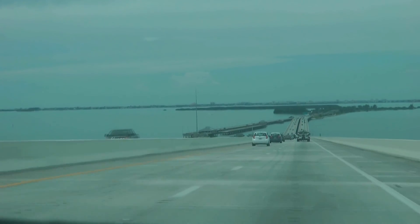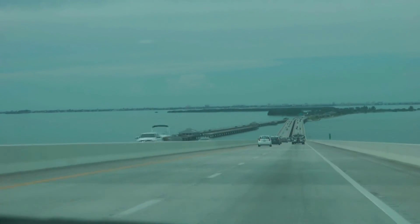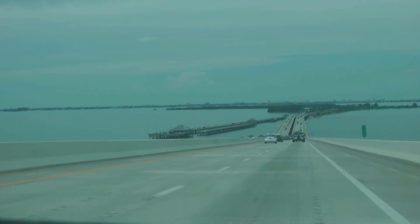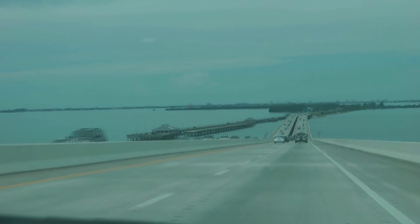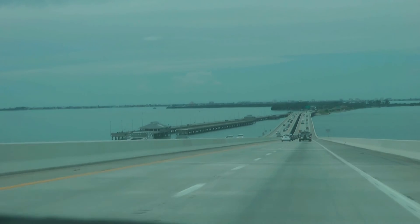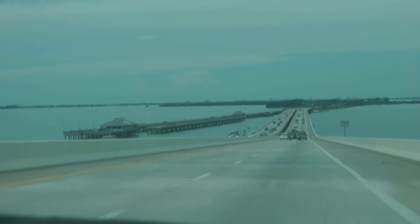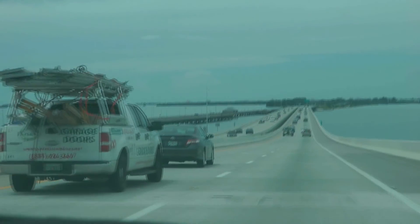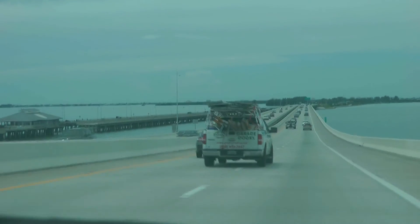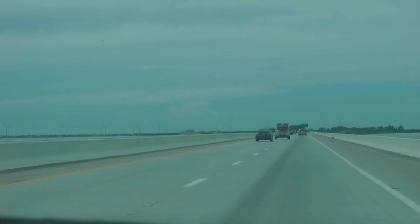You can see down there on the left — that's part of the old bridge. It's actually the fishing pier there. There was a bridge there, and that bridge is part of itself. On this side and the opposite side of this bridge, there are remnants of the old one, and that's where people fish. It's kind of neat — it produces some really good fishing because you can get out pretty far in the water here.